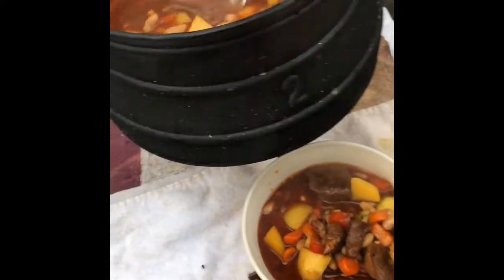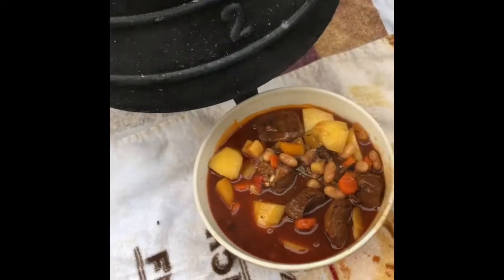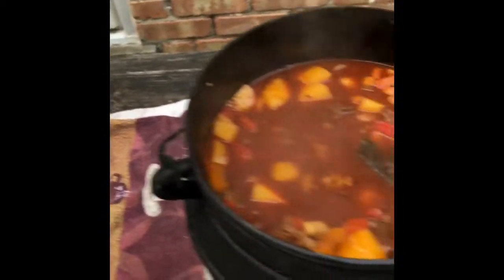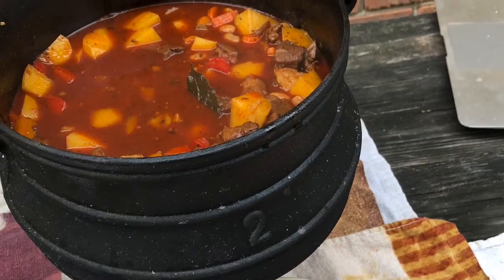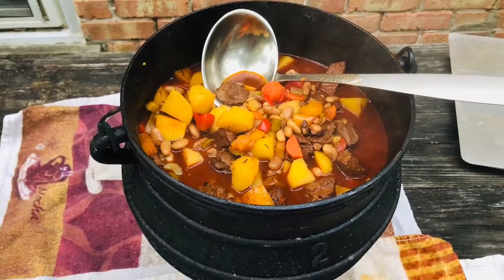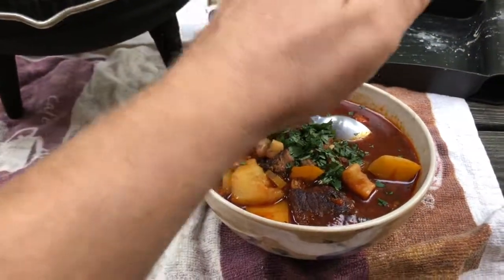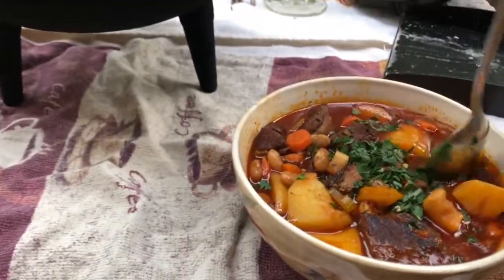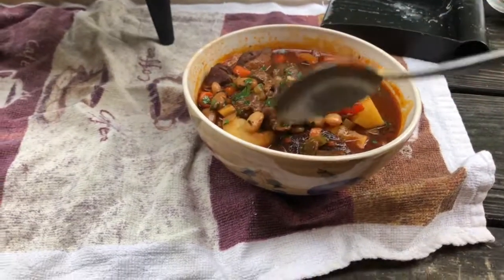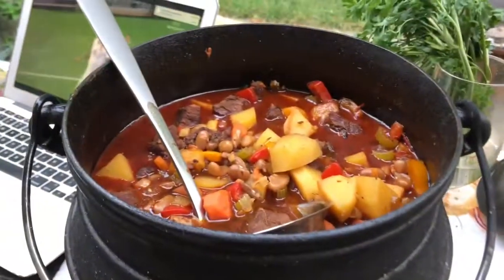I'm going to take a bite. It smells good. Mmm. Ale kocó!